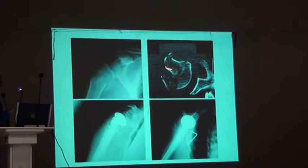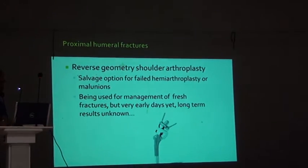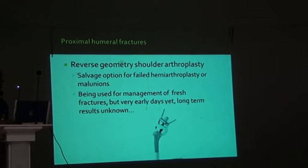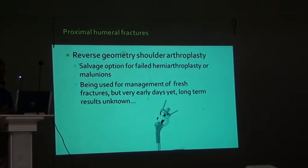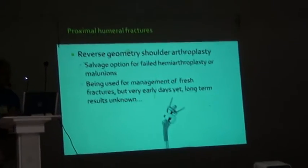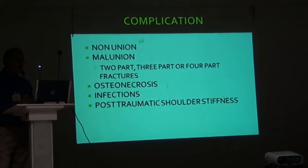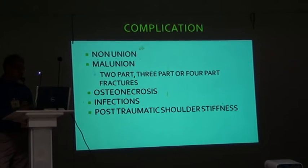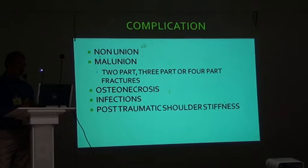There is something known as reverse geometry shoulder arthroplasty — a word about it. It is a salvage operation for failed hemiarthroplasty, or even malunions, and is being used for the management of fresh fractures, but it is very early days and a lot of results are unknown. Complications of proximal humeral fractures are malunion, nonunion, osteonecrosis, infection, and post-traumatic shoulder stiffness.